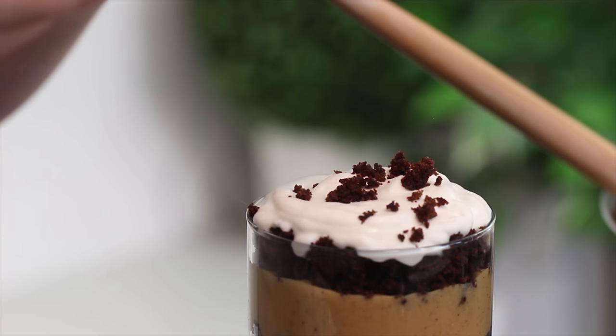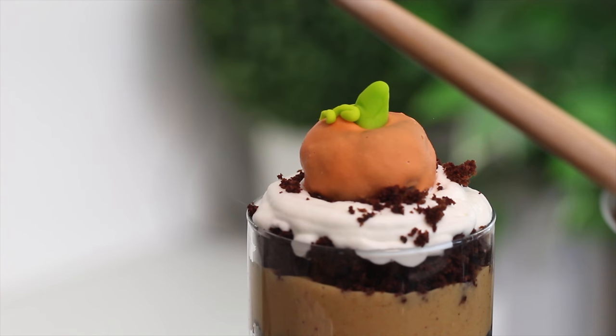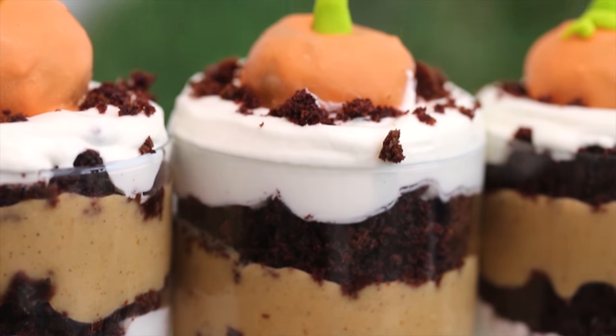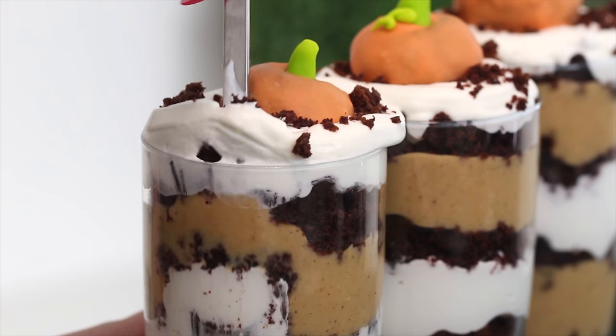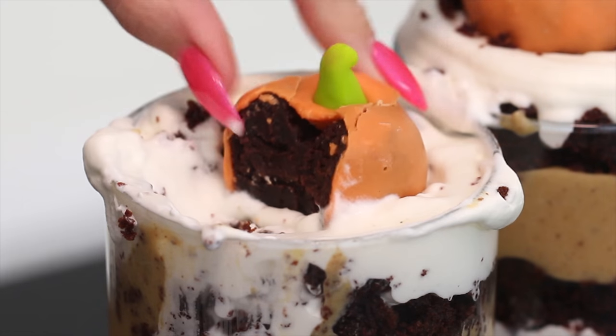Top with some leftover cake crumbs and little pumpkin cake pops — the recipe for those will be linked in the cards. Thank you guys so much for watching. If you have any Thanksgiving recipe requests, leave them in the comments. November's videos are scheduled, but let me know if there's anything specific you'd like to see. We're also ramping up for Cookmas, which I'm so excited about. I love you guys so much — I'll see you tomorrow, bye!